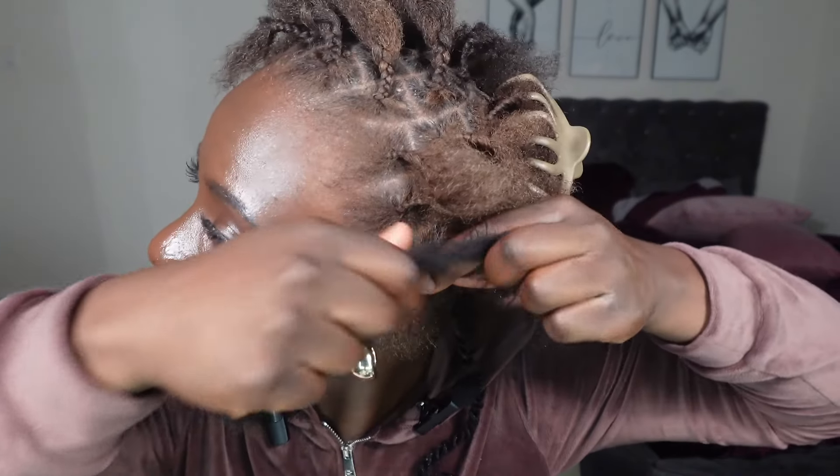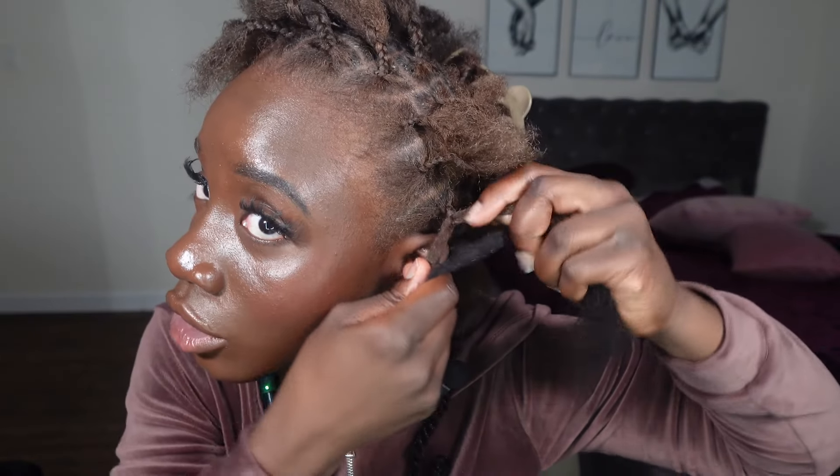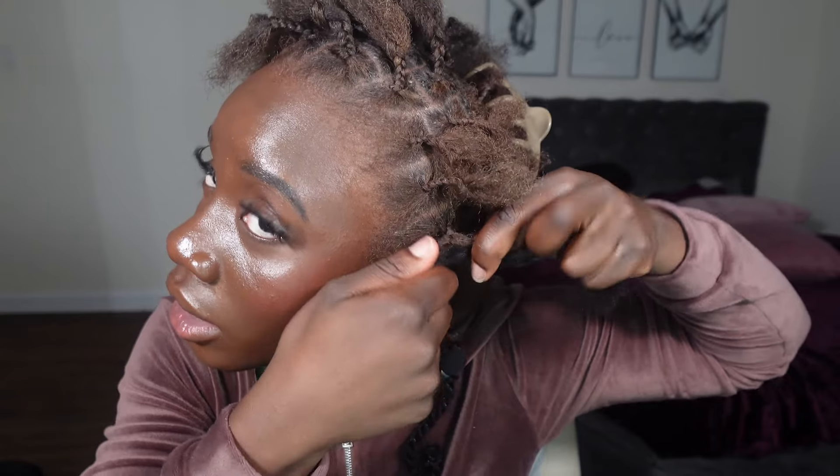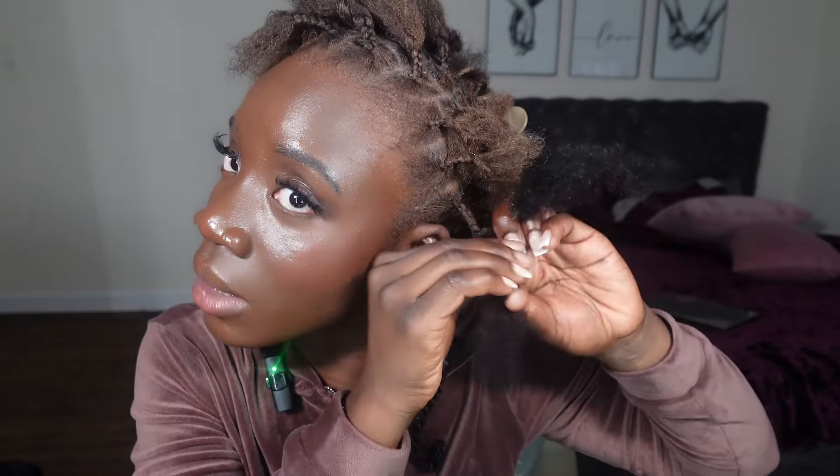When I do this two-strand twist, I take my natural hair parted out into two sections, place the extension hair on top, and then twist each individual strand. Note: the sound cut off at this part of the recording, but basically what I'm saying is that when you twist hair like this, you want to twist each individual strand first before putting them on top of each other. It's separating really easily and it's very soft.